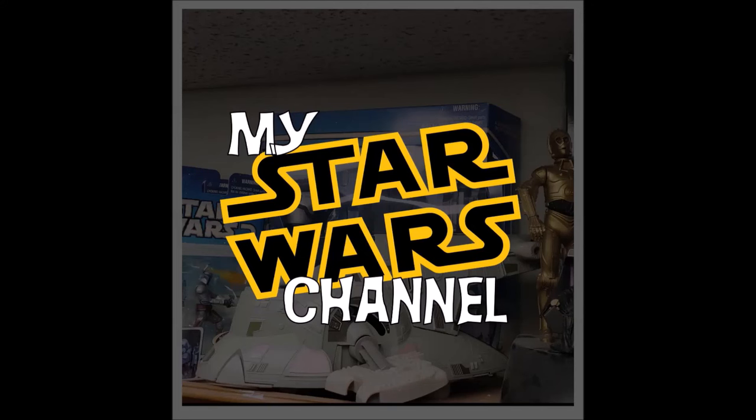Welcome back to my Star Wars channel. Today we're going to talk about Boba Fett's helmet. Hey everybody, welcome back to the channel. Thank you guys so much for being here. Here at my Star Wars channel, I pretty much talk about everything Star Wars. I love Star Wars.